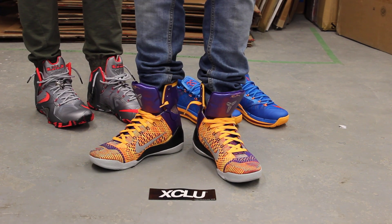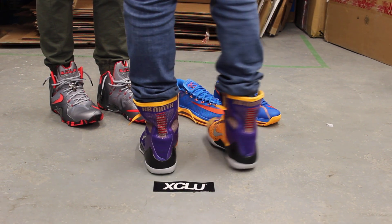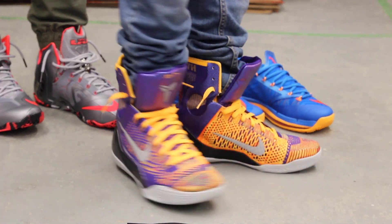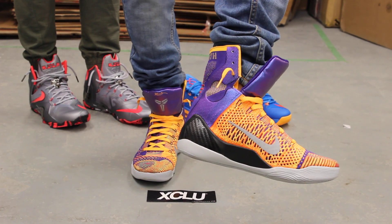All right guys, so this is what the Kobe Elites look like on feet. We did do an unboxing video for this shoe along with the rest of the pack, so if you haven't checked that out you can definitely check that out first. We are filming in HD so switch your settings to 1080p to get a better look at the shoe.